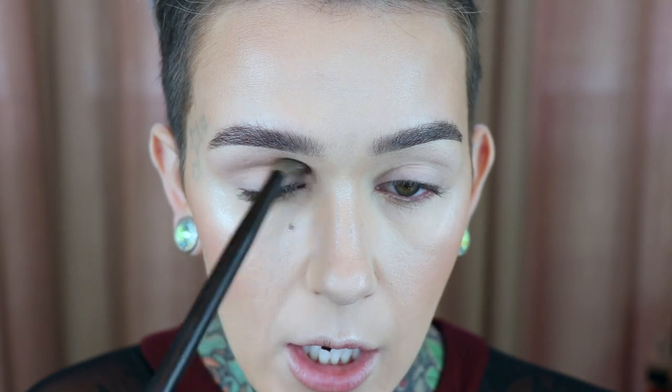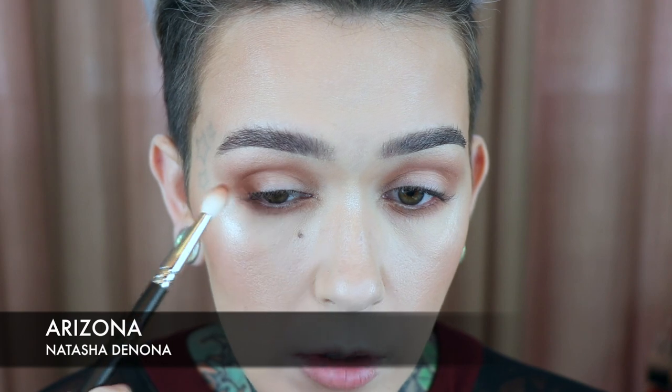Now I'm going in with my Natasha Denona green-brown palette to start on the eyes. I'm starting off with Suede on a NARS 42 brush, dusting it into my crease and working it upward as a transition shade. Taking that same color on a Wayne Goss 20, I'm buffing it underneath the lower lash line. Then MAC 217 in Sandstorm to add a little more color to the crease, and then Arizona on the outer corner, slowly building definition.